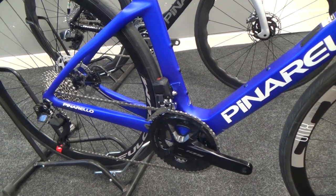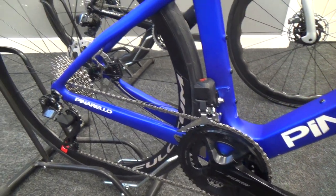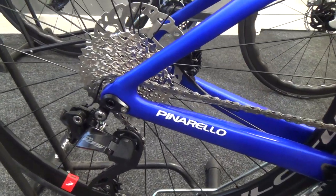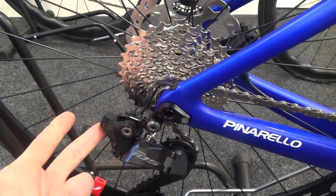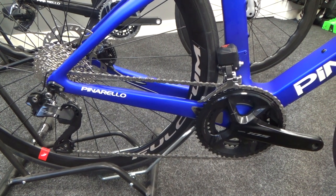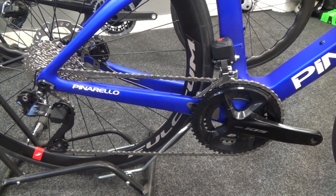This bike is fitted with 105 Di2 in compact form — so 50-34 gearing at the front and 11-34 at the back — which is the new 12-speed version as per all new Di2 models, with the charging port just down here. The rear mech and front mech are connected to the battery by cables, while the shifters are wirelessly connected and have a coin cell battery which lasts a long time.